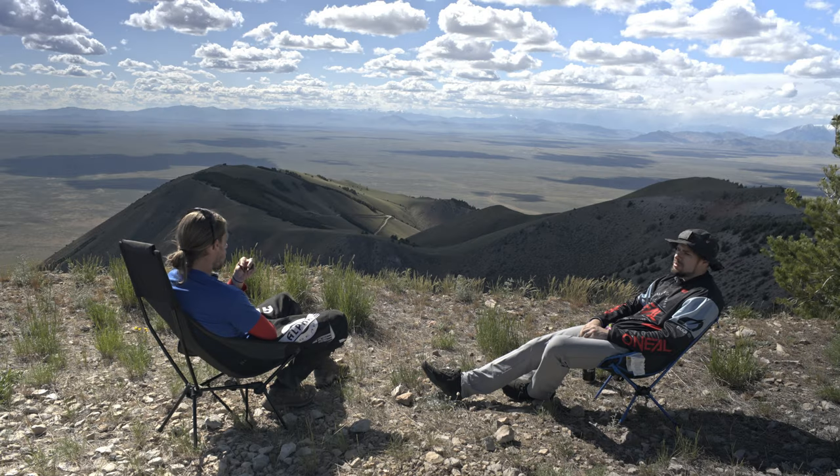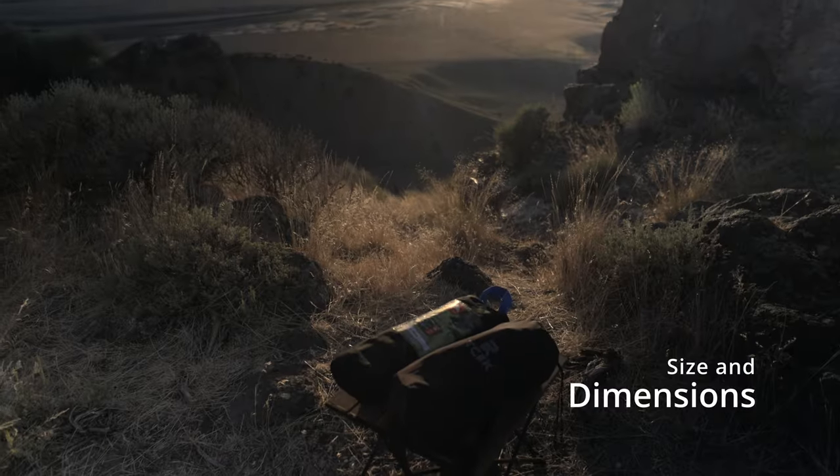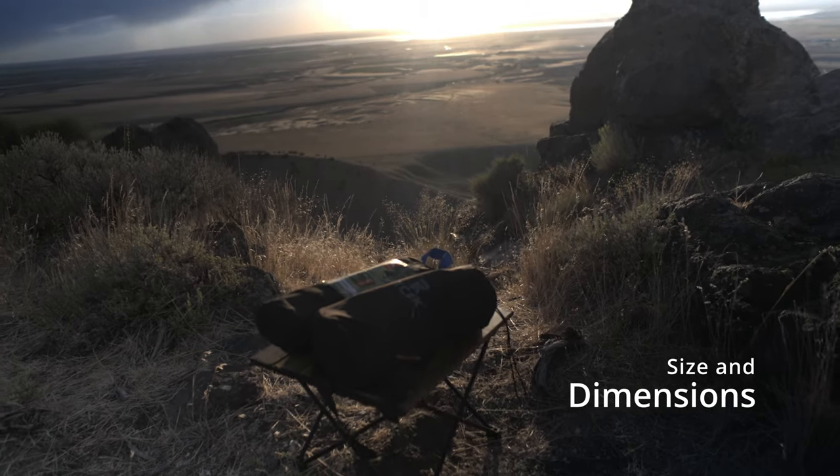Hey guys, welcome back to the channel. Today I've got something a little bit different. There's nothing like riding all day long, getting to your camp, just to go sit on a bunch of hard rocks. I'm definitely not a fan of that, so I always bring a camping chair. On my last camping trip with Jesse, he bought himself a chair off Amazon and it was quite nice — comparisons aren't always a good thing. So I decided to get a camping chair, but before I got that far, Tsec sent me over this camping chair of theirs. It is a 360-degree swiveling camping chair — let's talk about it.